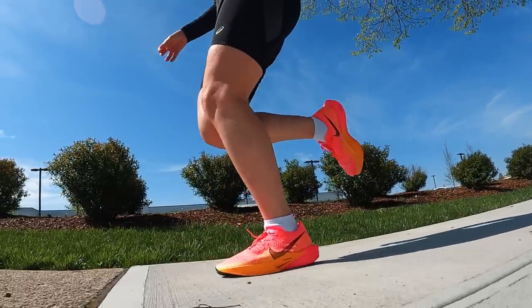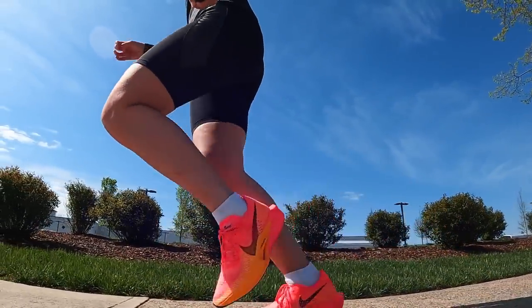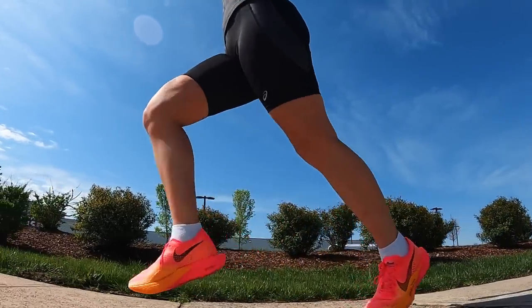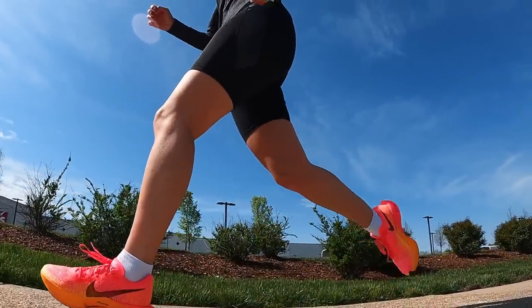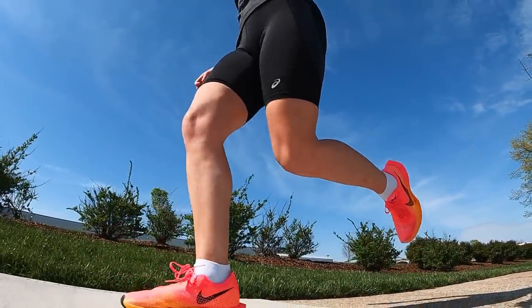This is also supposed to be the lightest super shoe that Nike offers, and I think it has a lot to do with the construction of this Flyknit — it's barely there. I had no issues with hot spots, blisters, or irritation, shockingly, in the Nike Vaporfly 3. I think they did a nice job of giving you the absolute bare minimum, but still something that will work — but not for everyone.